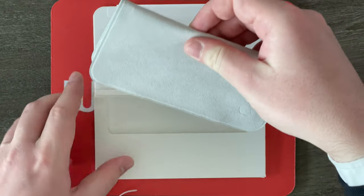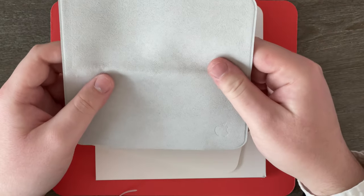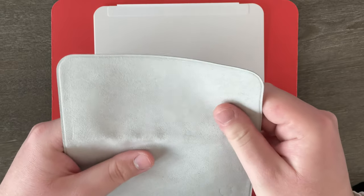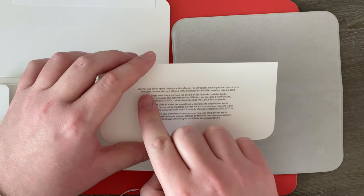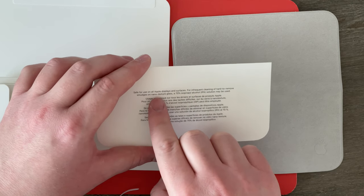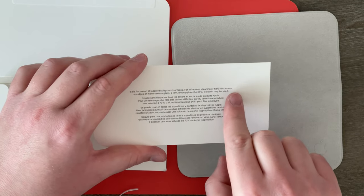Here it is, and wow, it is actually pretty big — I'm kind of surprised. I didn't think it would be this big, but I guess for $20 you're going to get a big size cloth. First impressions: it definitely feels thick in the hand, thicker than a standard microfiber cloth. It's also got a nice soft feeling to it that I think is different from microfiber cloths. The instructions note it's safe for use on all Apple displays and surfaces, and for infrequent cleaning of hard-to-remove smudges on nanotexture glass, a 70% isopropyl alcohol IPA solution may be used.